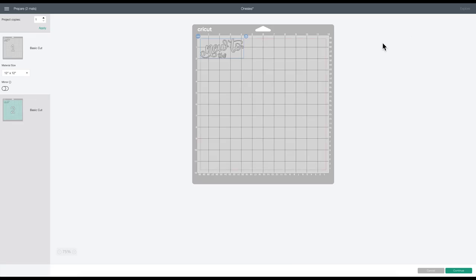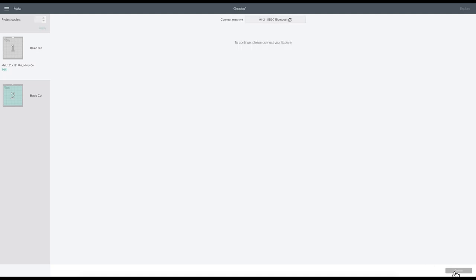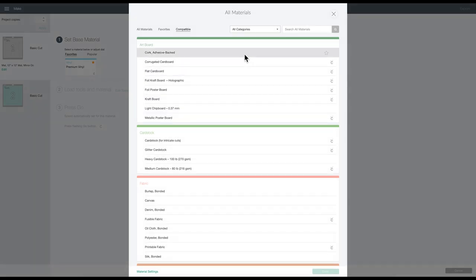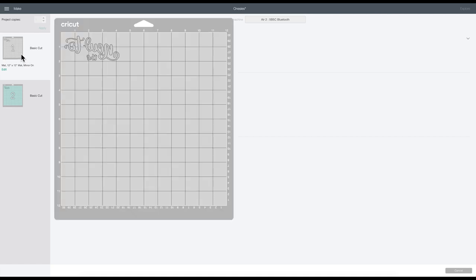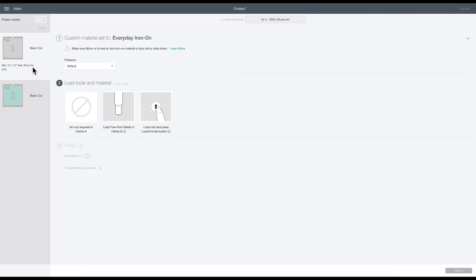When working with iron-on, you want to make sure you mirror. So I'm going to toggle the mirror button on each of my mats — you'll see it makes the image backwards, but don't worry, it's going to do it correctly. So make sure you mirror it. I'll click continue and wait for it to locate my machine. I'm using Siser EasyWeed for my iron-on or HTV, so I'll browse all materials. The setting I use for Siser EasyWeed is just the everyday iron-on setting. The mirror is turned on on each mat.